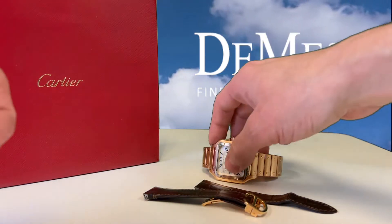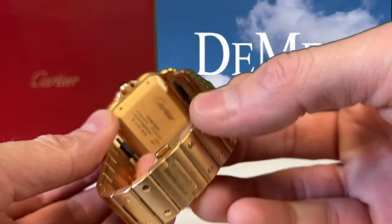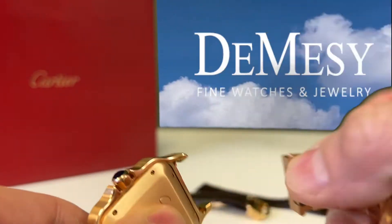Today we will be reviewing the Santos De Cartier and the new Quick Switch interchangeability system, which makes changing from strap to bracelet or bracelet to strap — well, you guessed it — quick.